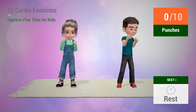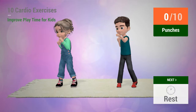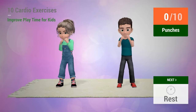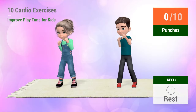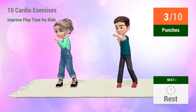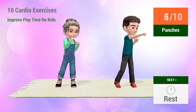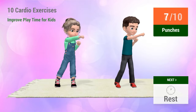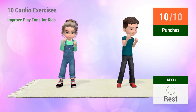Up next, punches. In 5, 4, 3, 4, 5, 6, 7, 8, 9, 10.